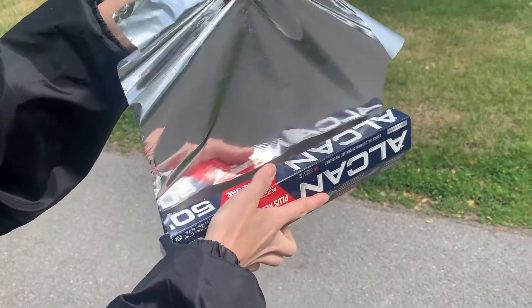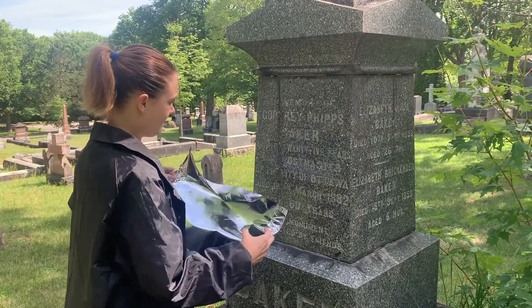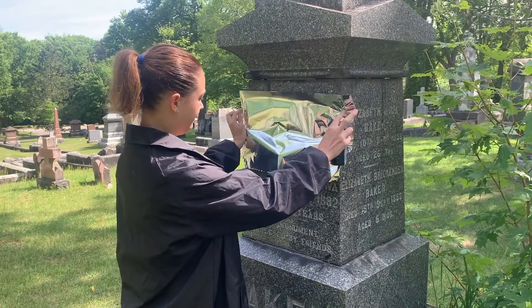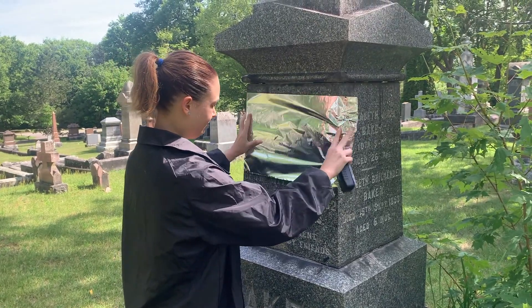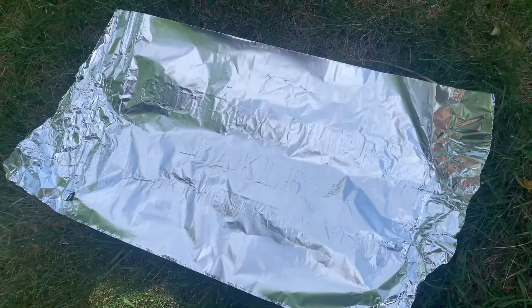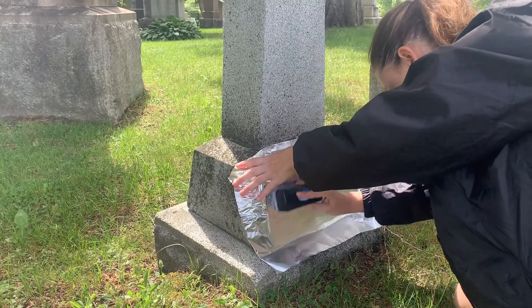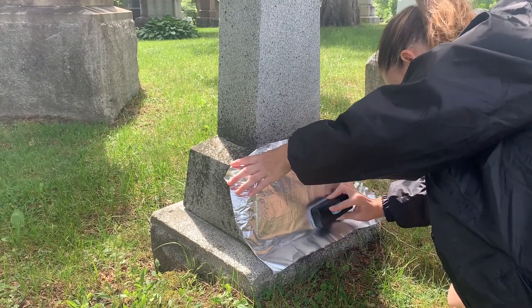Another great trick, if you can't find any rubbing paper, is to use tinfoil. The same way you would use the rubbing paper, place the tinfoil over the monument and begin rubbing with the soft eraser. While this trick works in a pinch, the tinfoil tends to lose its shape quite quickly, so be sure to take a picture once you're done.